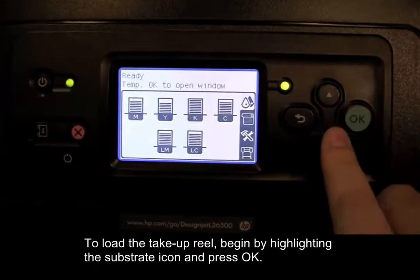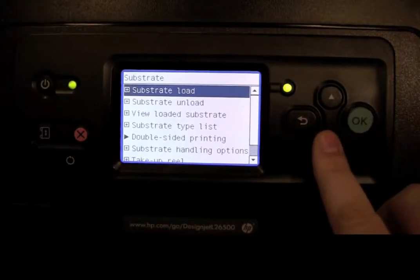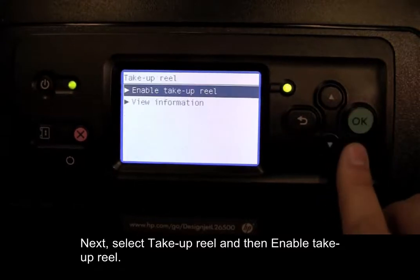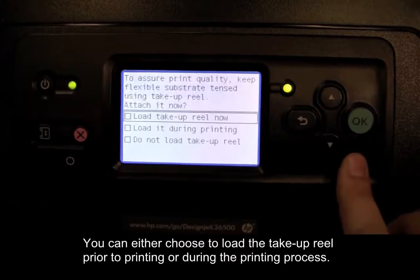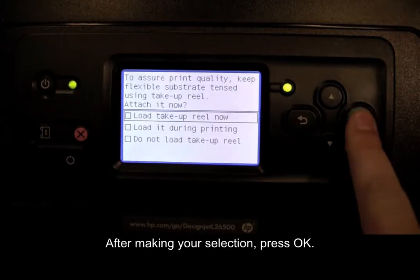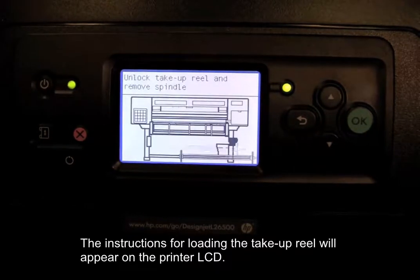To load the take-up reel, begin by highlighting the substrate icon and press OK. Next, select take-up reel and then enable take-up reel. You can either choose to load the take-up reel prior to printing or during the printing process. After making your selection, press OK. The instructions for loading the take-up reel will appear on the printer LCD.